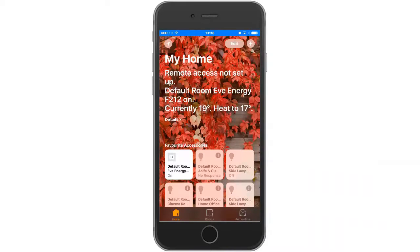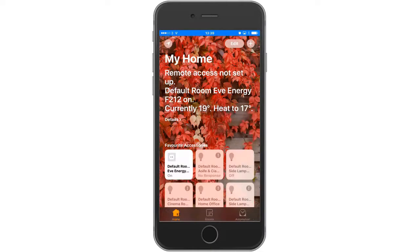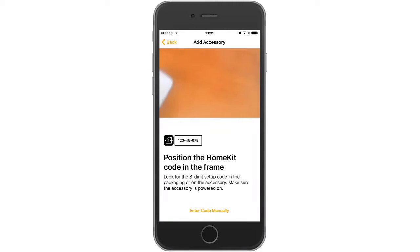Moving on to step two, we are going to pair the sensor with the Apple Home app. Here we are at the home screen, and similar to what we've done with previously installed devices, we press the plus button on the top right corner and click 'Add Accessory.' The Eve door sensor, which is what we're using today, is immediately available in the app.